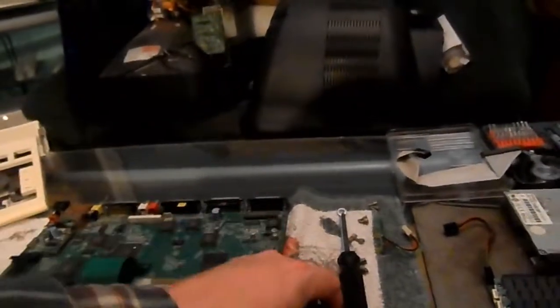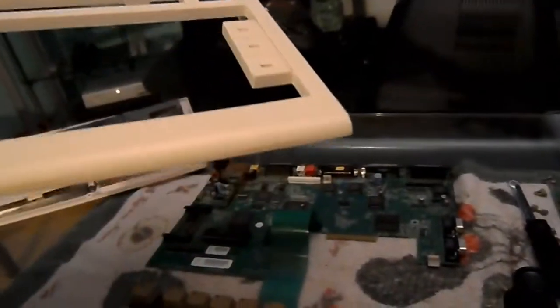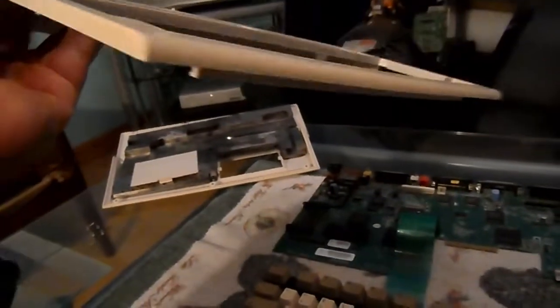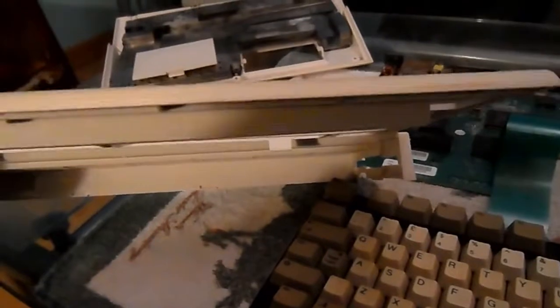I'll recap what I've done today. I've covered it all in previous videos, but that's the top cover now — it's looking nice and clean. It's not bright white but it's not yellow either; it's a nice cream colour, which was the original sort of colour. The bottom is maybe slightly yellower but it's not too bad. The inside is nice and clean, no dust or crap anywhere, so that's come out nice.